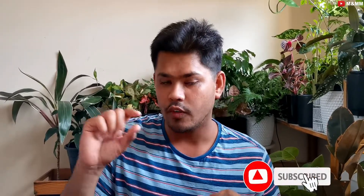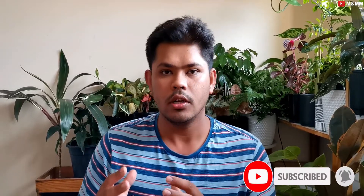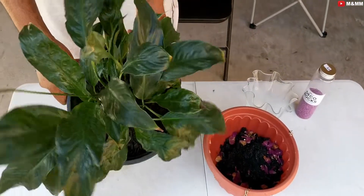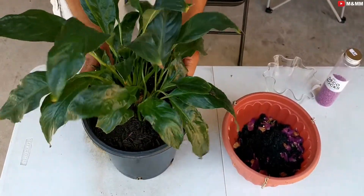Hey guys, welcome to MnMM Plants and Pets. If you have seen my peace lily care tips video, in that video I mentioned that I will be propagating one part of that plant and putting it in water, and share with all of you how to take care of peace lily in water. I already have done one of them, but I want to show all of you how to do it and share a few care tips so that you can have lovely blooms and lovely peace lily plants in your water. Let's get started.